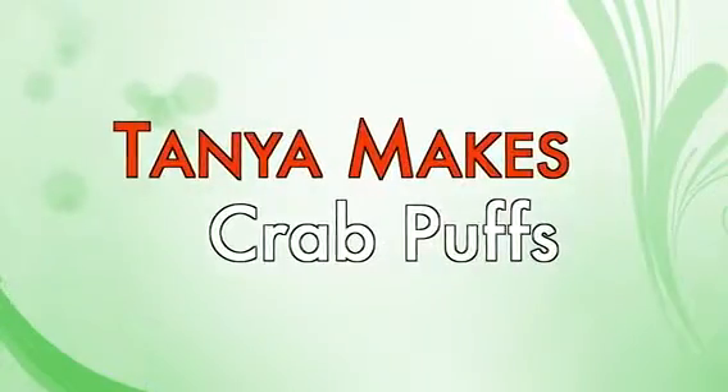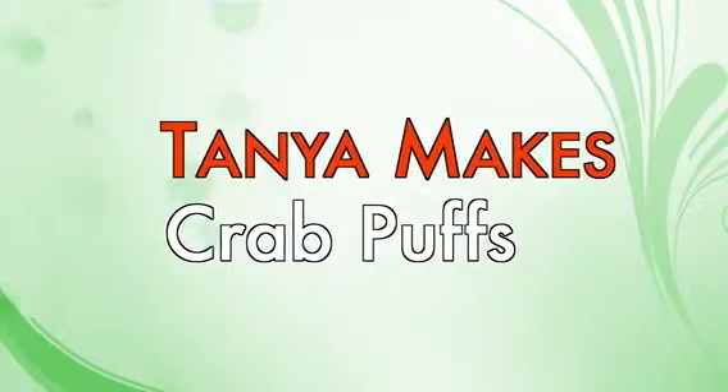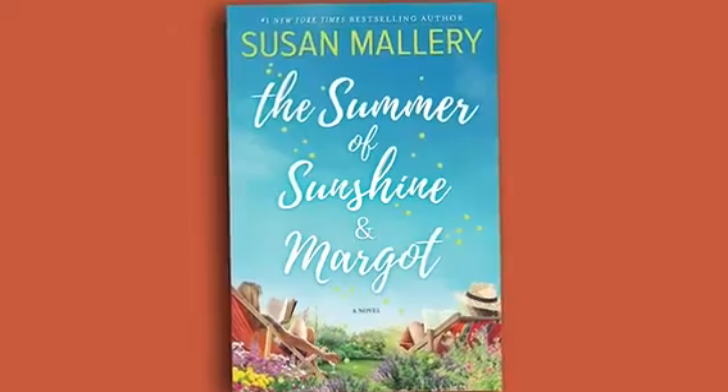Hi, I'm Tanya Eby, and this is Tanya Makes. Today I'm making something kind of fun. I was narrating last week Susan Mallery's new book, The Summer of Sunshine and Margo.